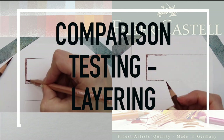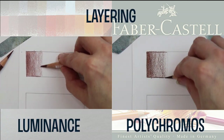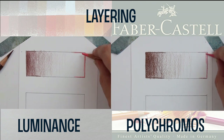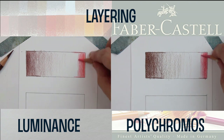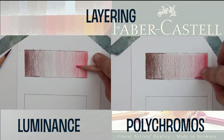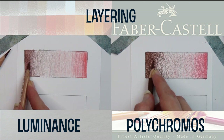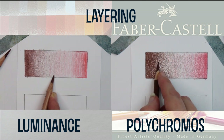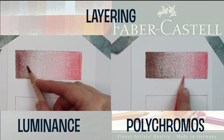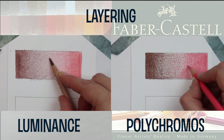Before the demonstration, I want to mention that I'm using two different brands of paper for each pencil, to be fair to both. I did extensive tests beforehand and found that the Luminance performs better on Strathmore Bristol Smooth and that the Polychromos performed better on Sea White. I would have normally used Bristol Vellum but I'm using Sea White as it has more tooth or surface texture. It's really important that you use the right paper for your pencil.